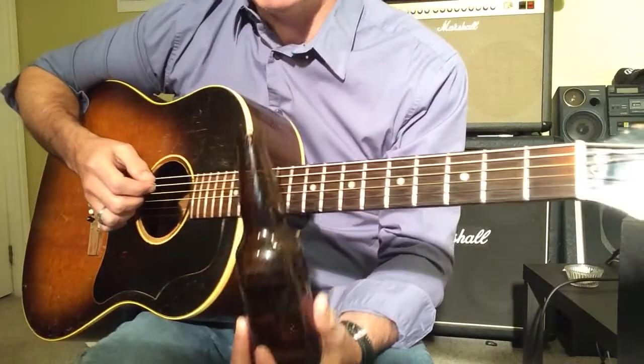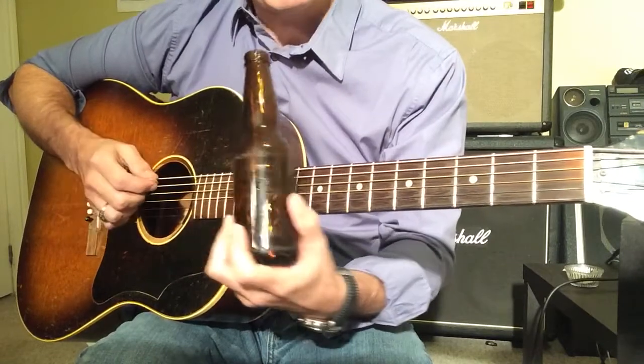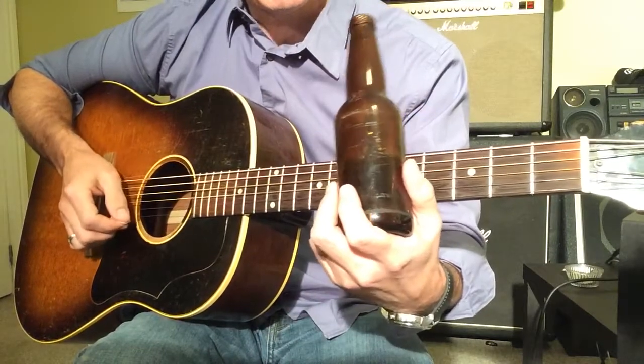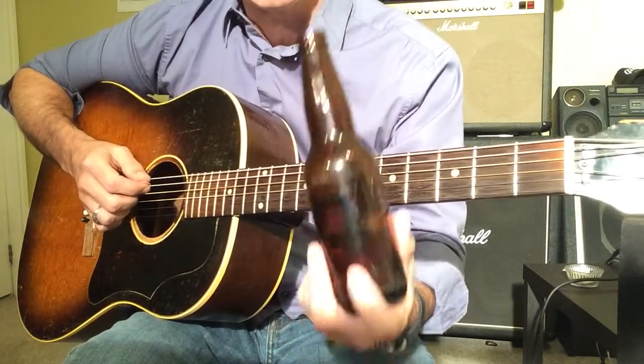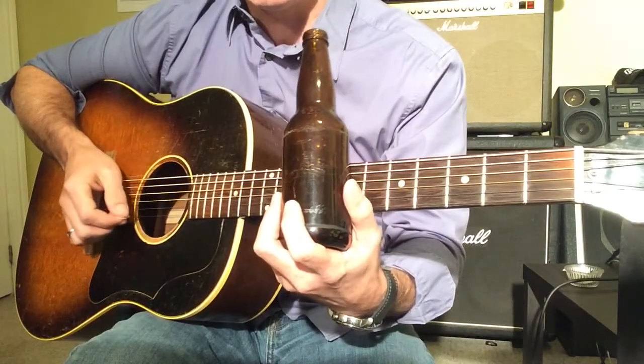In layman's terms, once you get a G, you could go to the 12th fret for the 1. The 4 is on the 5th fret, which is going to be a C in the key of G. And the 5 is going to be a D.